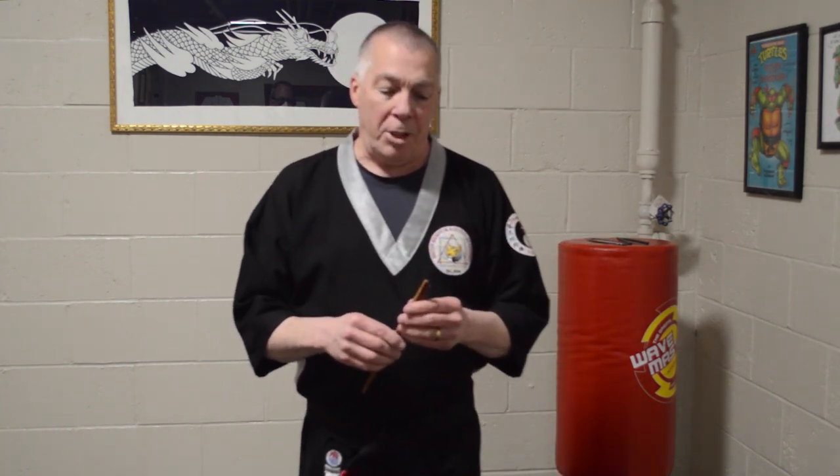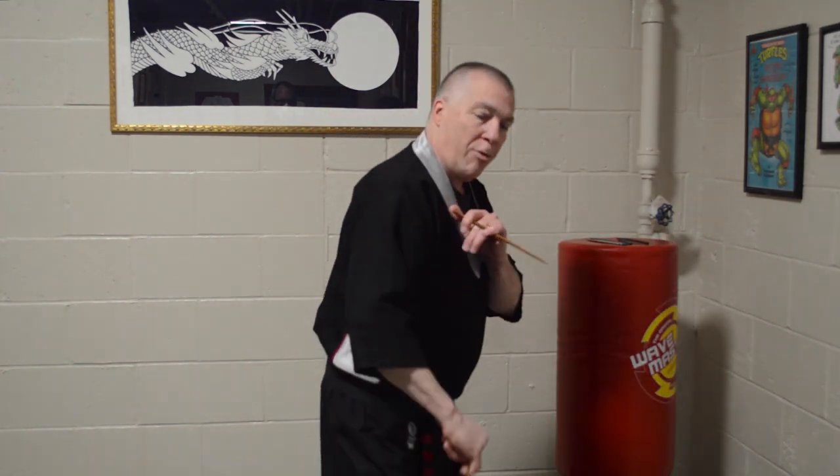The way we're going to use the chopsticks today: the Japanese and the Chinese have two different ways of using them as a defensive weapon. The Chinese grip looks more like this — they take a defensive stance and strike at different angles, including reverse strikes from either end. The Japanese or Okinawan way would be one in each hand used like this, and you can move the thumb out of the way to use the other end. They can also be used with both in one hand.